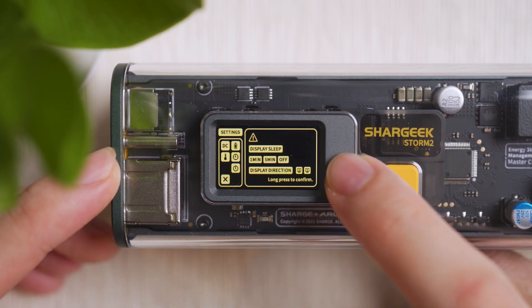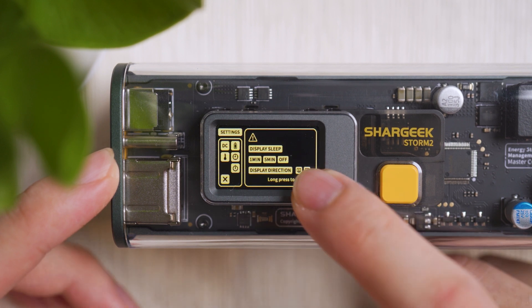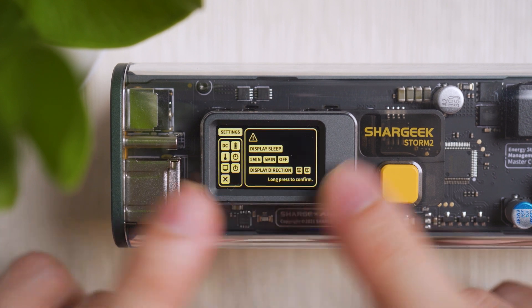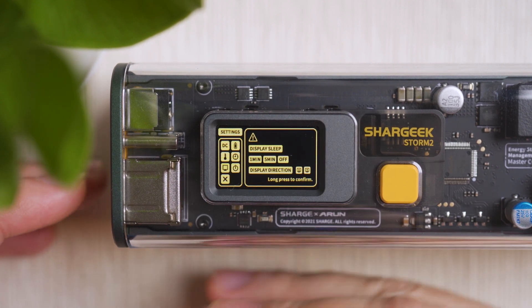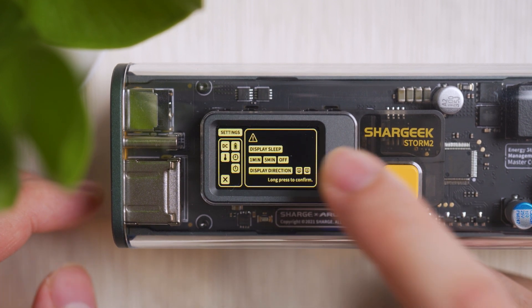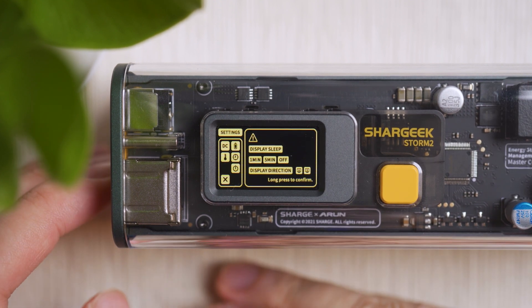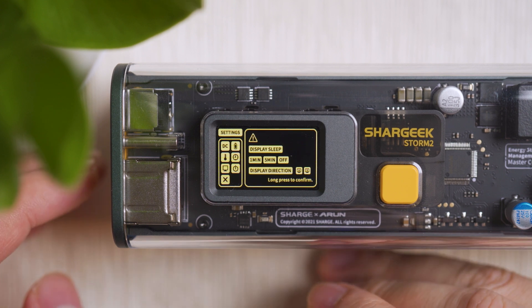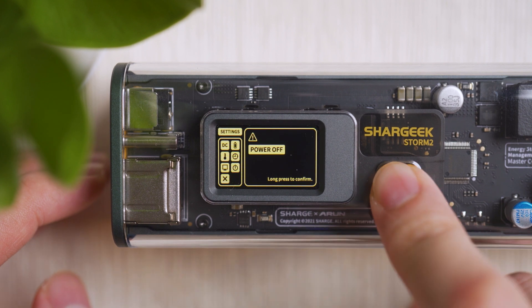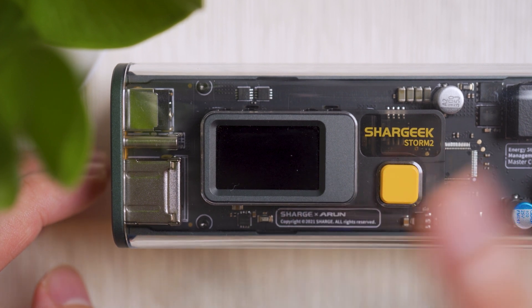Display settings let you change screen orientation and set the display to sleep after one minute, five minutes, or never. I set it to never so I can see stats permanently during long charging sessions. You can also manually power off the power bank in settings via a long press — long press confirms, short press navigates options.